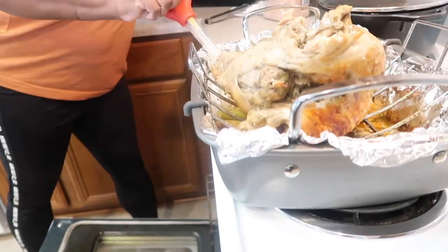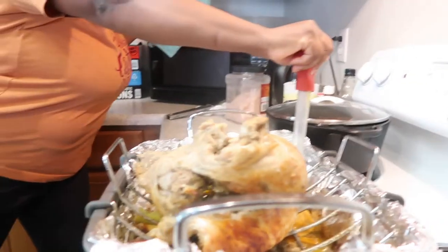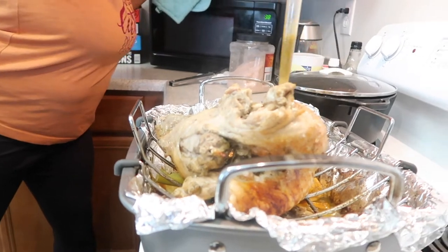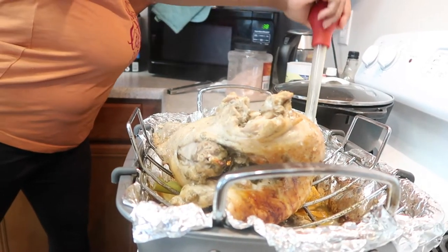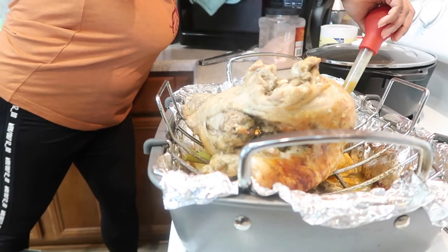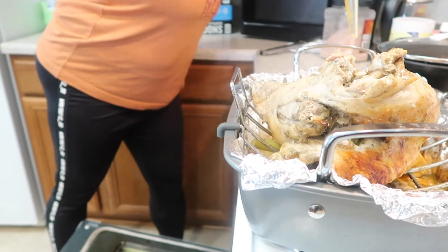Nevaeh is holding the camera so I can go ahead and baste the turkey. Can I taste the turkey baste? I didn't know people actually do that.